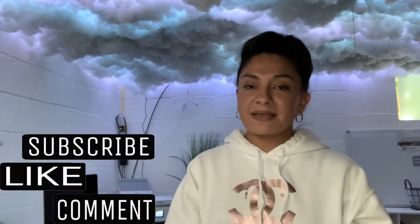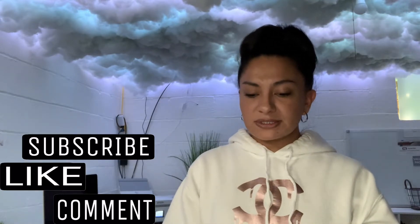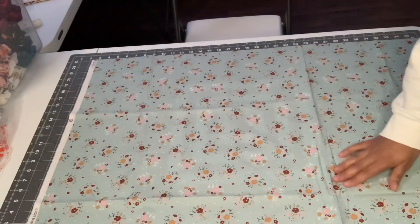In today's video I'm going to be making scrunchies out of these two fabrics. Hope you guys enjoy this video — if you do, give me a big thumbs up and be sure to subscribe if you like watching DIY videos or studio vlogs. I plan on doing a lot more of those. And yeah, let's start cutting fabric — I don't know why I always say 'we' or 'let's do this' because you guys can't really help me, but I feel like I'm taking you with me!